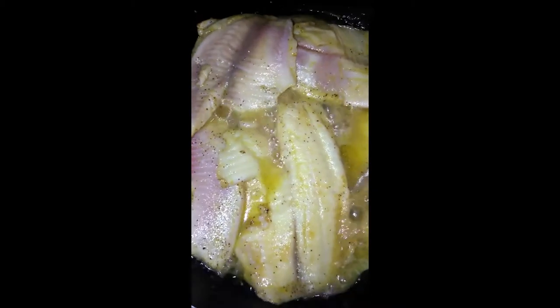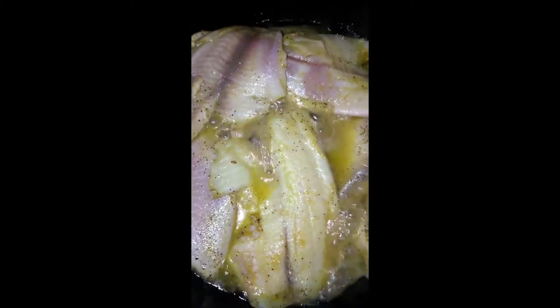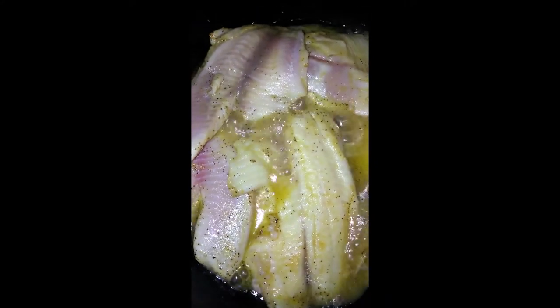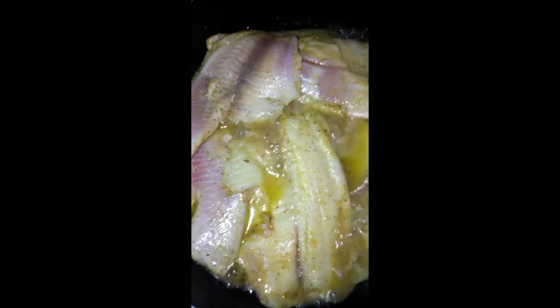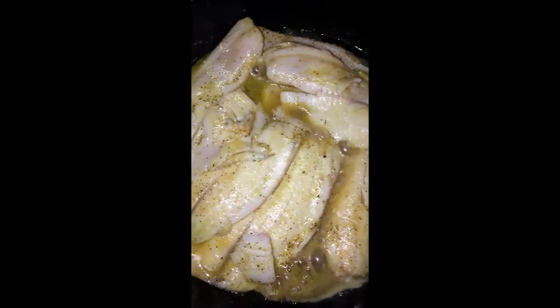After the fish cooked a bit, I'm going to turn them over so that the other side can cook, and then I'll add the veggies. Okay, turned them over — they're cooking on the other side. Now I'm going to add the veggies.